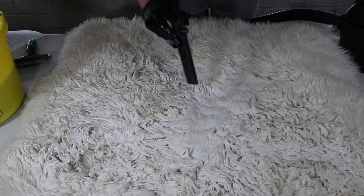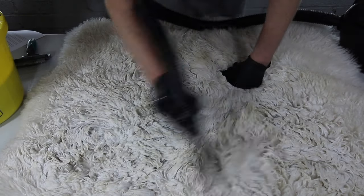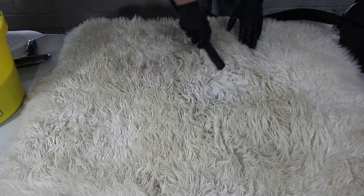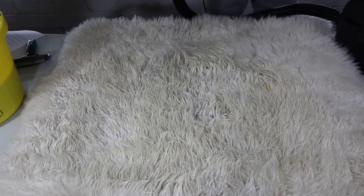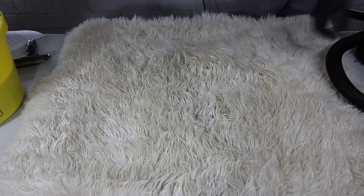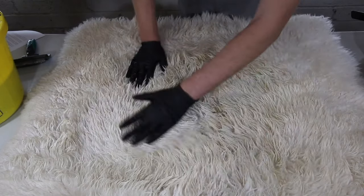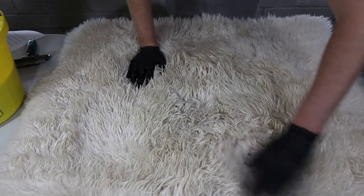Now that we've sponged down the rug, I'm going to rinse out the slurry with the shop vac. We've rinsed the slurry out and I'm going to continue the process until I've worked my way through the entire rug, and then get the rug dry.